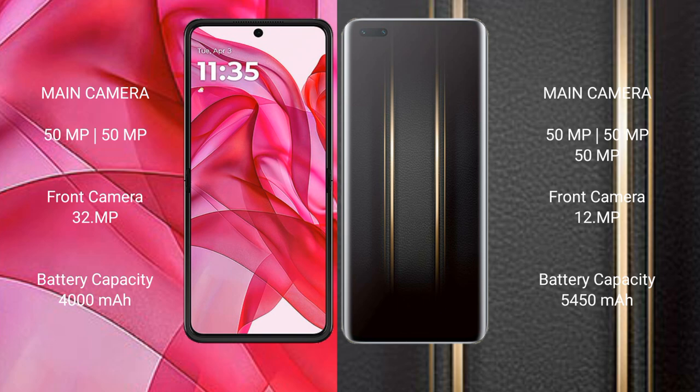Motorola Razr 50 Ultra has a 4000mAh battery with 45W fast charging support. Honor Magic 5 Ultimate has a 5450mAh battery with 66W fast charging support.